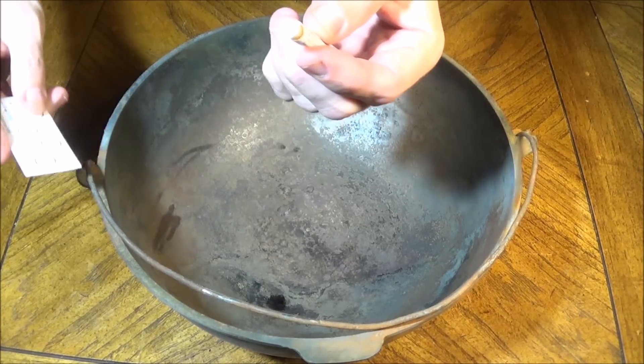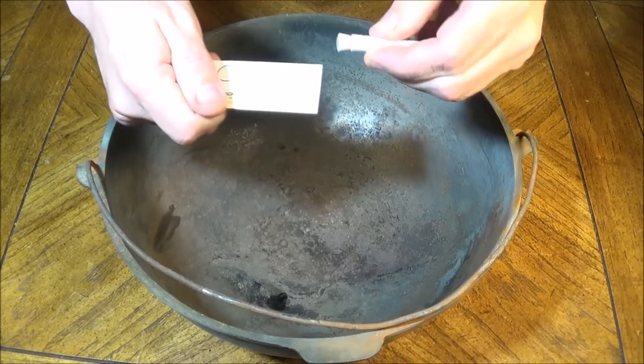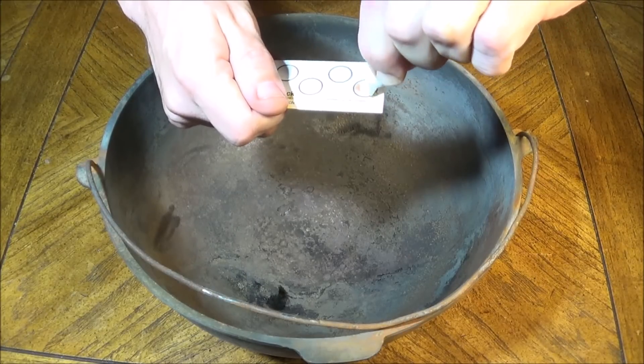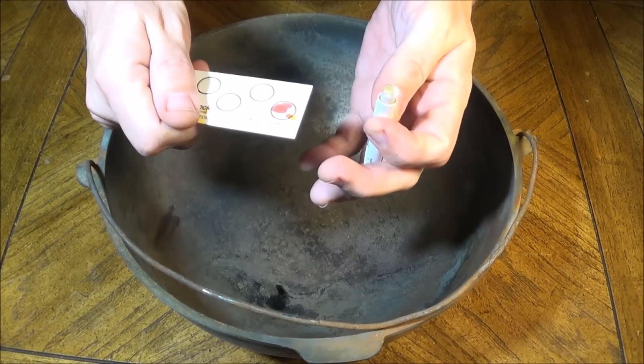This comes with a little card that has lead samples on it. At this point, I'm supposed to put some of the chemical on it to confirm — and I notice that the card is turning red, and this bowl is not.